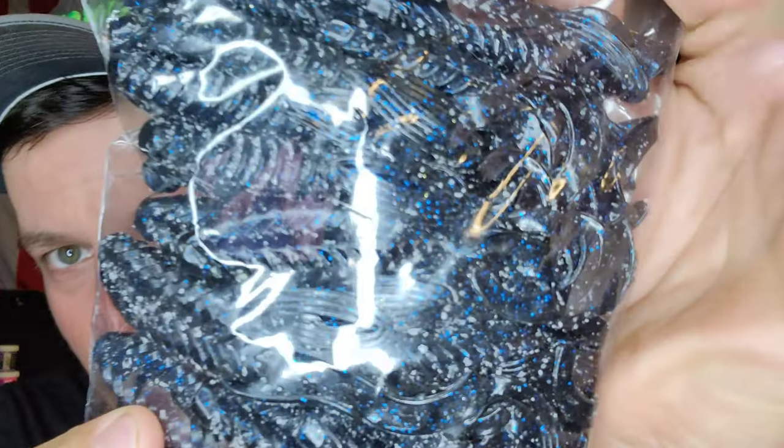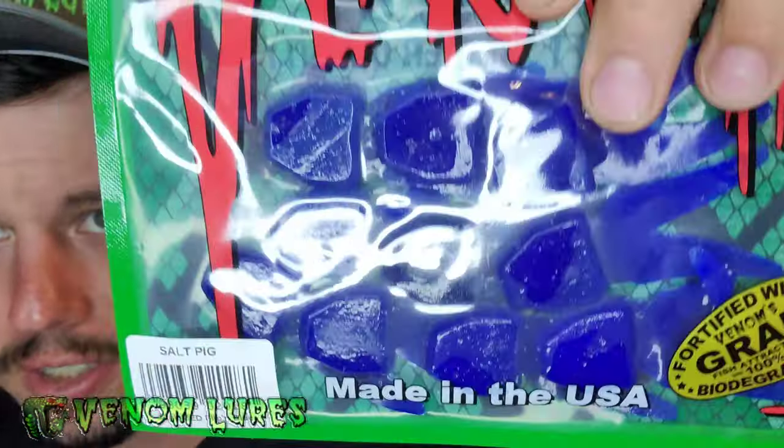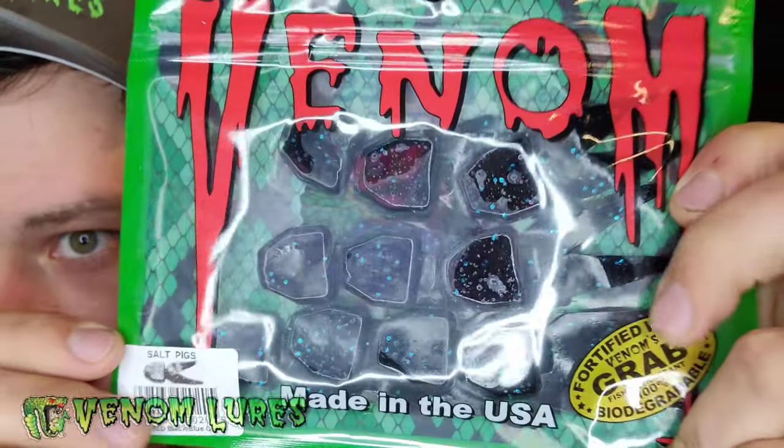Then we have some black with blue flake beavers, and these are the 4-inch ones. And then we have some salty pig chunks — they go on jigs as well, they're like a blue. Then we have some black and blue glitter chunks. They both come in 10 packs.